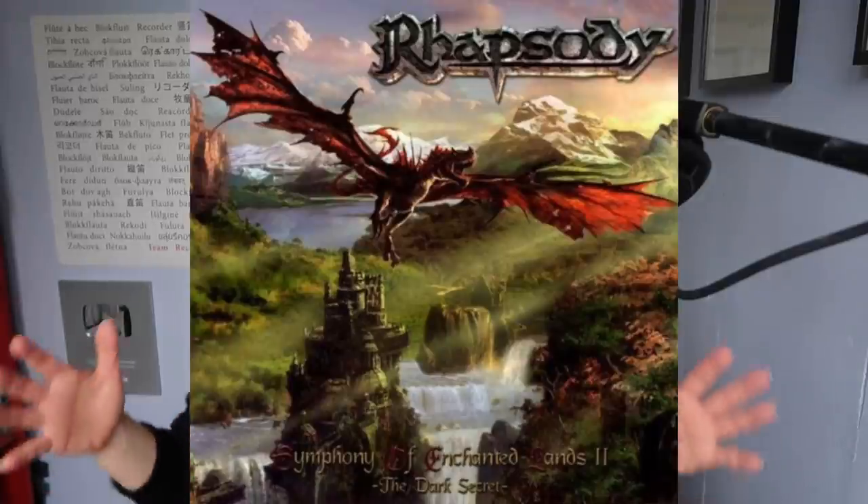Keeping the core of the recorder sound but within a heavier setup, we've got the amazing Rhapsody of Fire. In this band is pro recorder player Manuel Staropoli — listen how they blend the Vivaldi C minor concerto into their band.